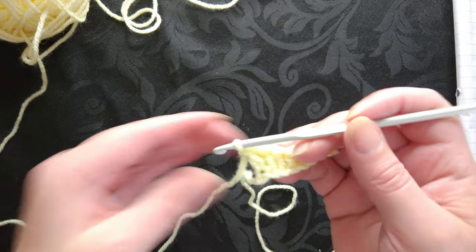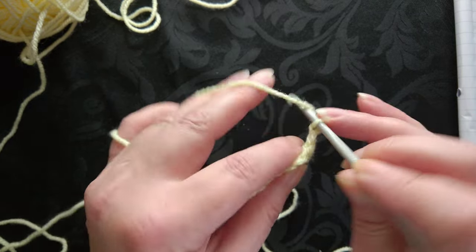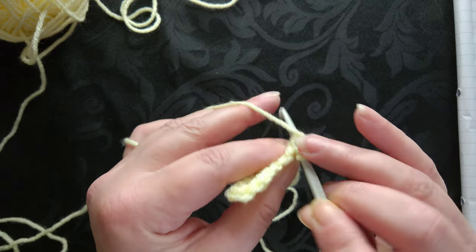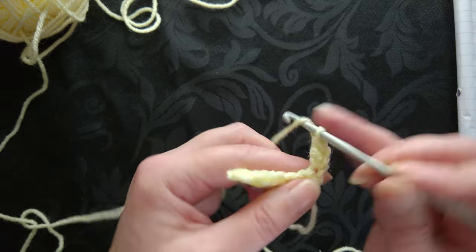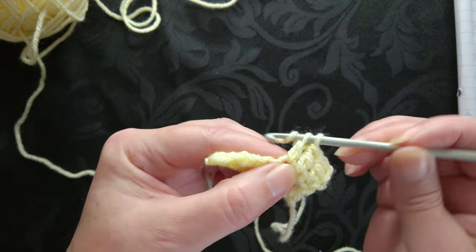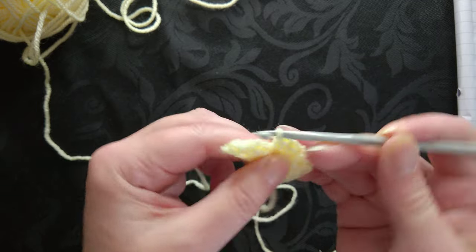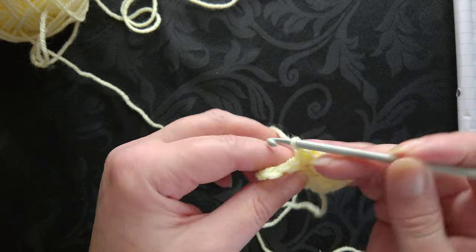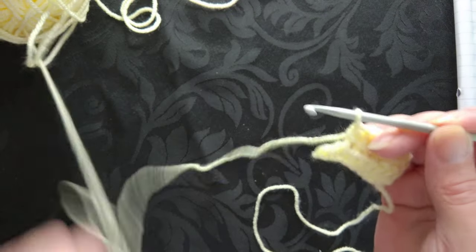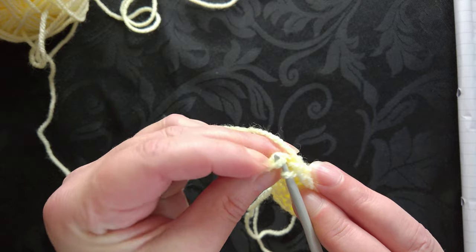To do row two, you need to chain two, turn your work over, and then yarn over. We're going to do the three double crochet because we're doing the opposite on the way back down - work right into the top of that last stitch there. So that's one, two, and three. Then we're going to drop down to the half double crochet or half treble depending where you're from - doing three of those: one, two, three. Then there are two single crochet at the end: one, and underneath the two strands at the end.